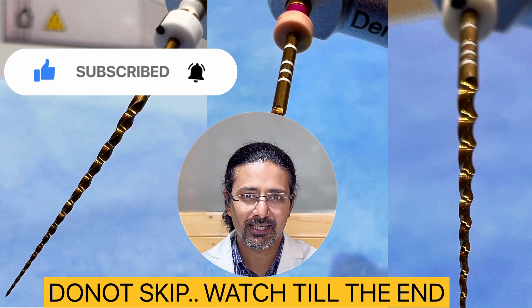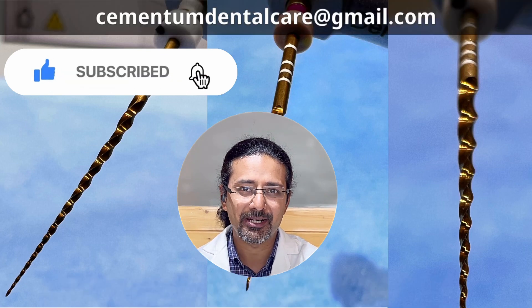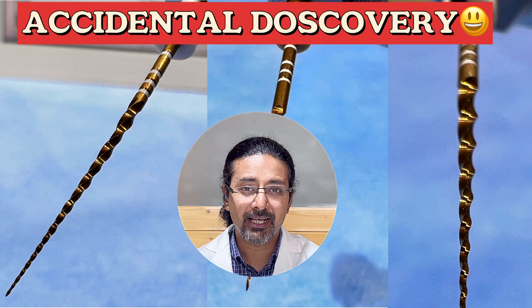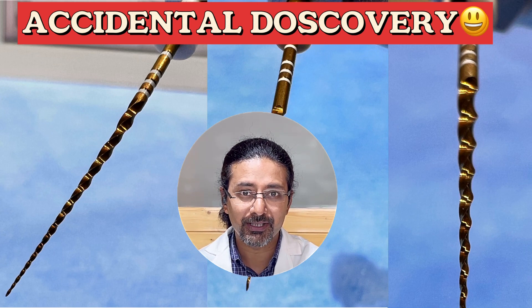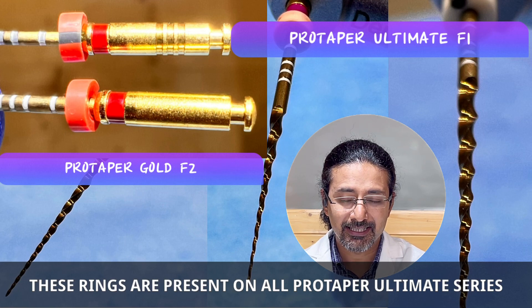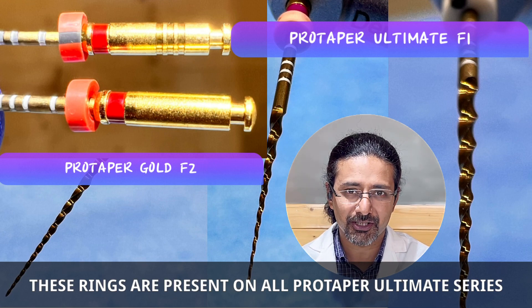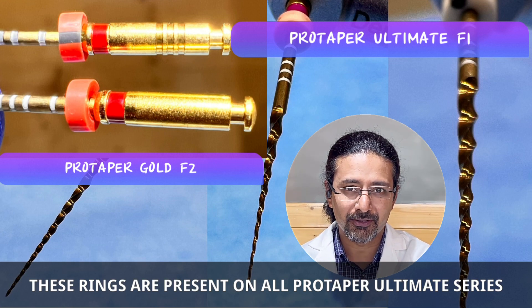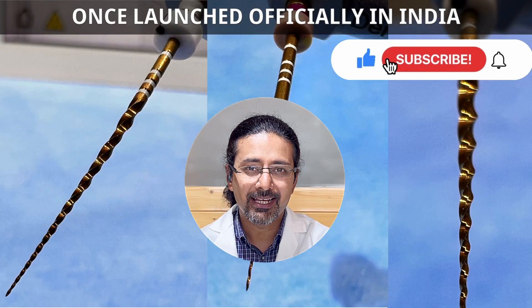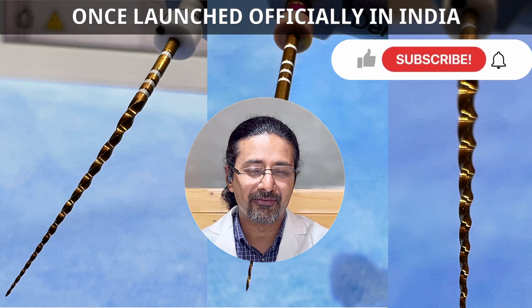Hope you guys enjoyed this unboxing and overview. Stay tuned, stay happy, stay healthy. For any questions and queries, you can always write to us at cementumdentalcare@gmail.com. One thing I want to share: a couple of minutes ago, while removing the file from my Endo motor, I could see 3 concentric rings on the handle of the Pro Taper Ultimate files. I think this makes it unique and different from Pro Taper Gold Series — just a differentiating feature, so no need to get confused. Results and reviews will be posted soon once these files are officially launched in India.